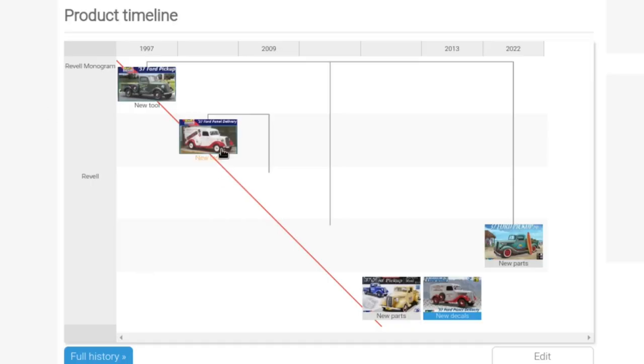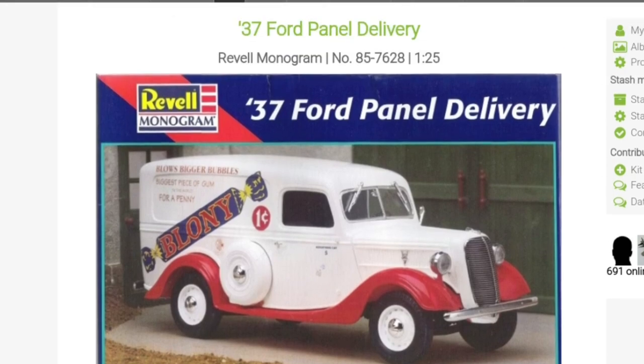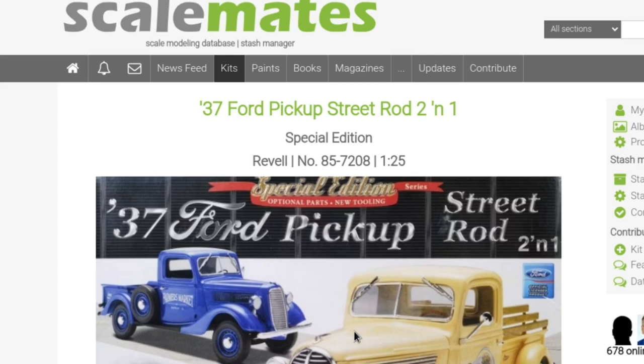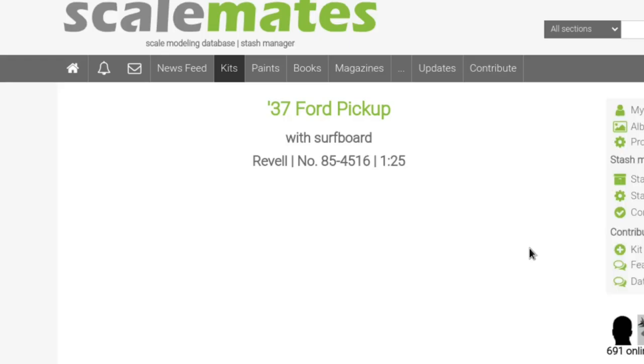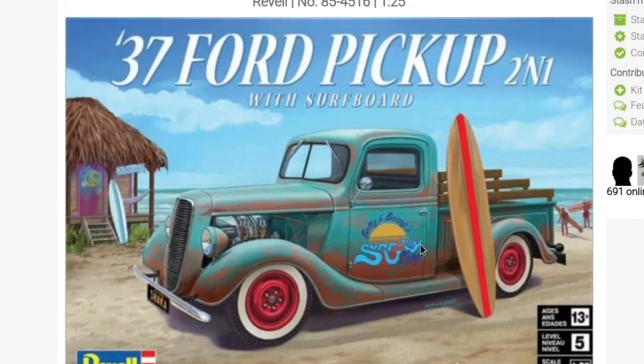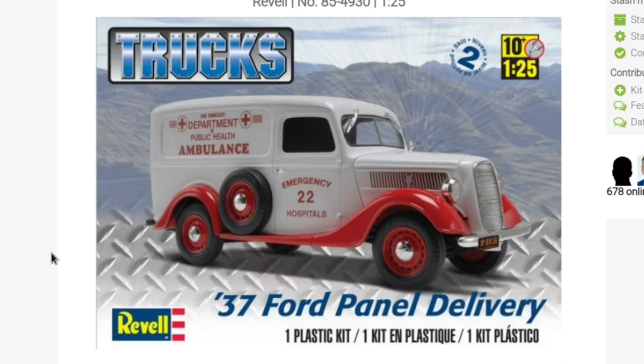The first panel van came shortly after, very similar to what we're having a look at right now. Then we have the pickup version - very cool, very similar to the one I'm actually building. But today we're going to have a look at the '37 panel delivery truck. You can see it here in an ambulance livery, but there are some other liveries available - let's go down to the bench and have a look.